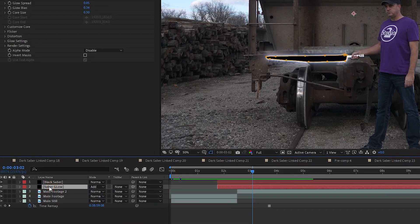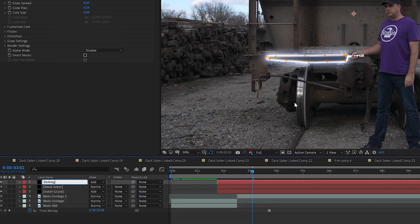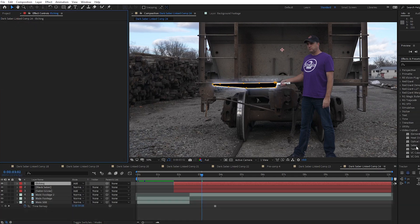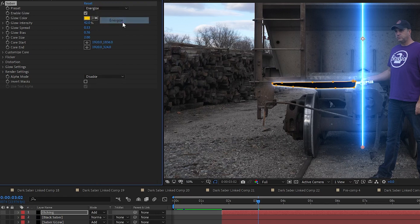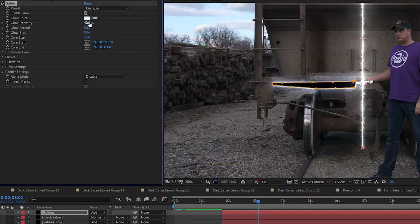I select the Saber Glow layer and use Ctrl+D to duplicate it. I move the new layer to the top and rename it to Etching, because that's kind of what it looks like. In this Etching layer, I delete the existing Saber Effect and drag and drop a new Saber Effect in. Once you build these Glow and Etching Saber effects, you can start copying them into your new clips as you edit and won't have to build them from scratch each time. On this new Saber Effect, I change the preset to Energize, set the Glow Color to almost white, set Glow Intensity to 0, and Core Size to 1.88.